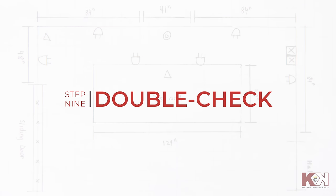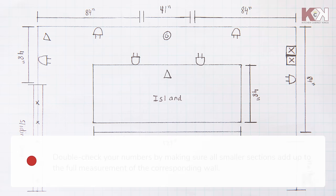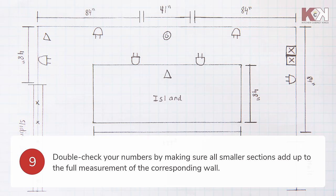It's important to double check your list and floor plan. You can add up the measurements of the small sections and compare them with the full measurement of the corresponding wall to make sure you've measured everything correctly.